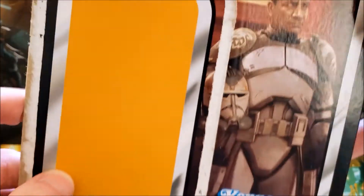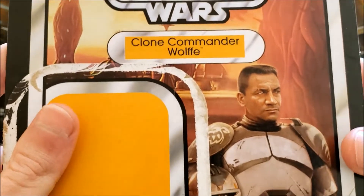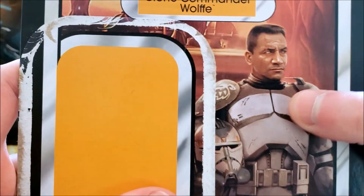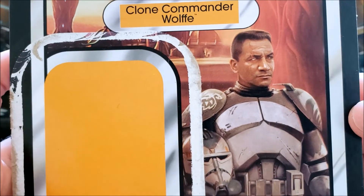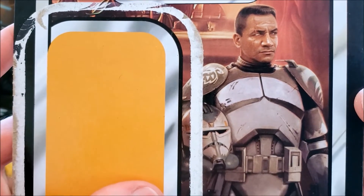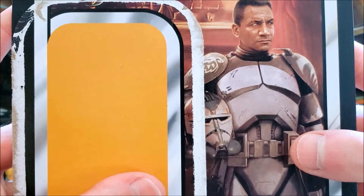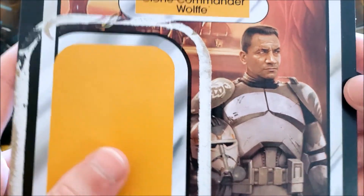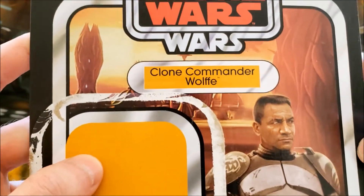Let's take a look at his package first. I really like this image of Commander Wolffe — it has a good Temuera Morrison likeness. Obviously, that's computer generated; this isn't a scene from comics or any TV shows. I think Hasbro did a really good job on that, and I'm not sure which planet this is on — it almost looks like Geonosis.